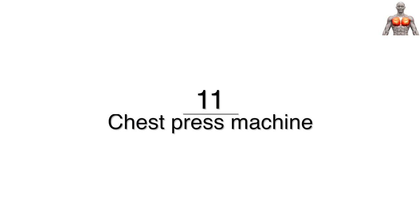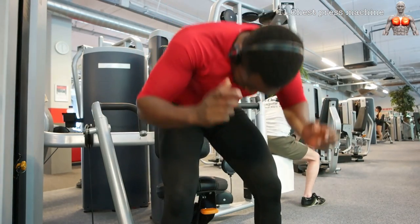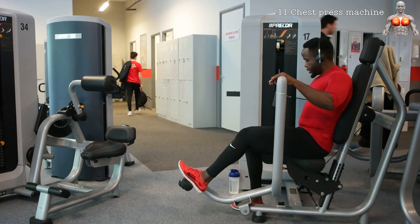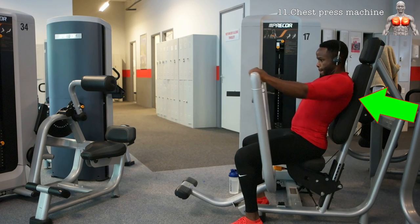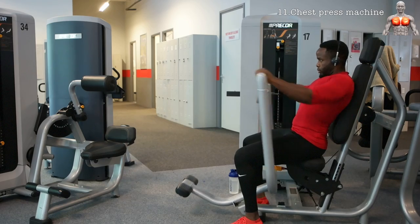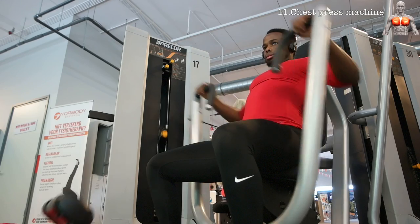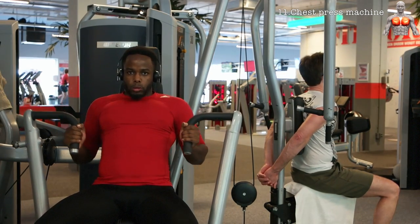The next exercise is the chest press machine. This is a fairly easy machine and I would definitely recommend it for beginners. For all the pushing exercises you're going to do for your chest, always remember to retract your shoulders first — this puts you in the best anatomical position for your pecs to work. You have the wide grip variation, but also a close grip variation that targets a bit more of the triceps.